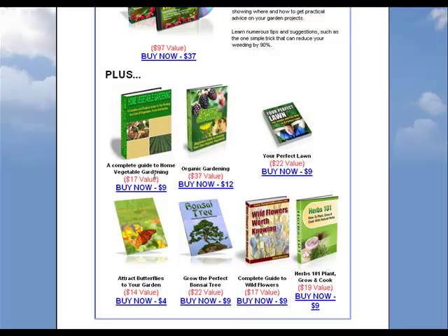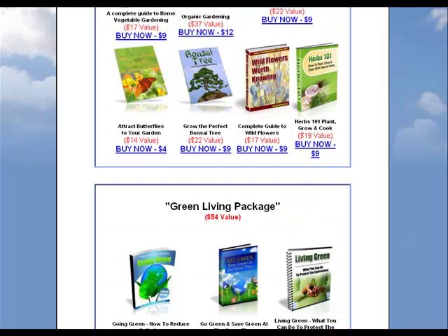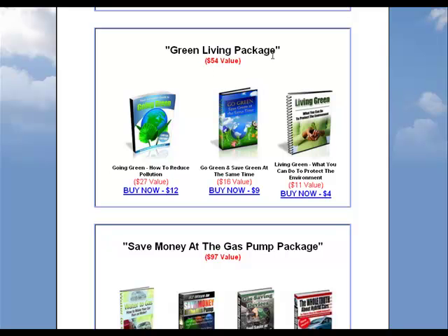There's a complete guide to home vegetable gardening, organic gardening, your perfect lawn, how to track butterflies, how to make bonsai trees, complete guide to wildflowers, herbs, 101 plants to grow and cook. Also a green living package covering going green, how to reduce pollution, go green and save green at the same time.